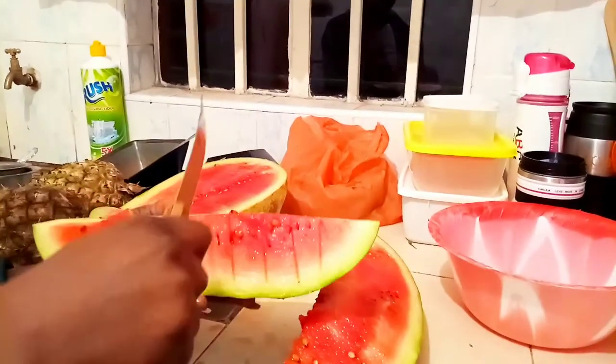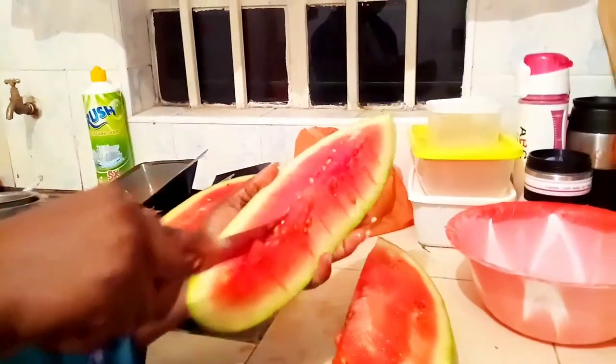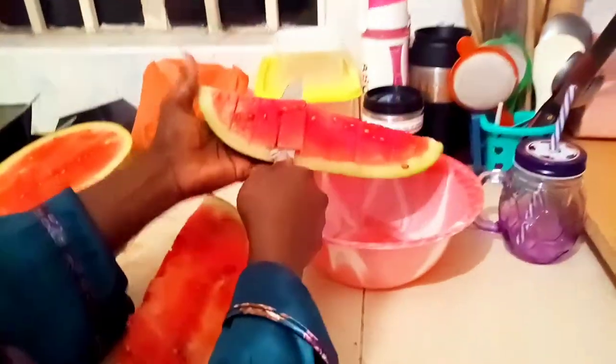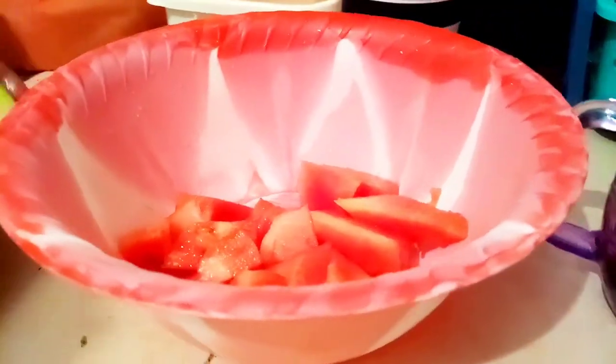My knife is not that sharp — I'm just forcing it. I'm gonna have cubes and I'm not gonna be perfect because this is something that I'm gonna eat. I'm not going to present it anywhere, so I'm just gonna place them all in this bowl — a clean bowl. I'm gonna do this for the rest of the melon.